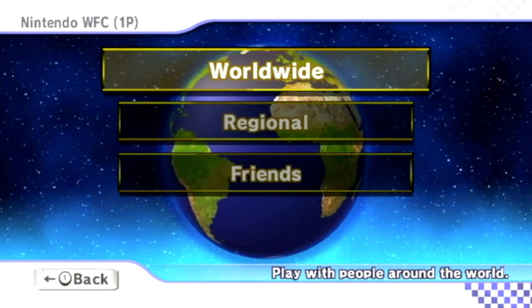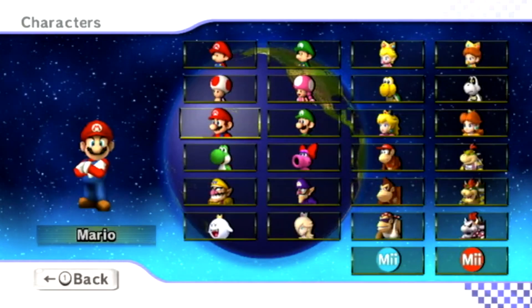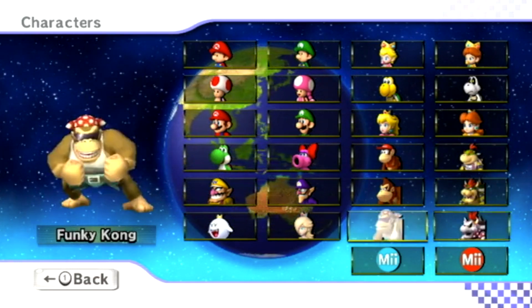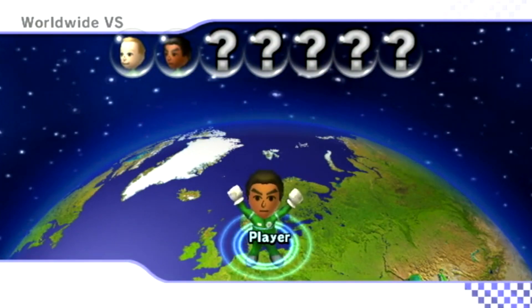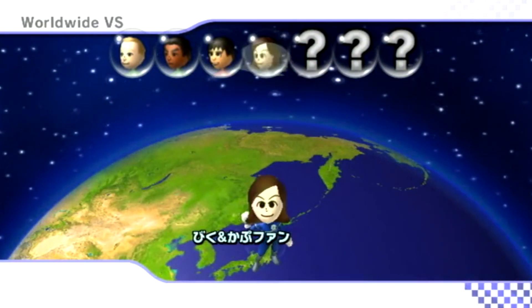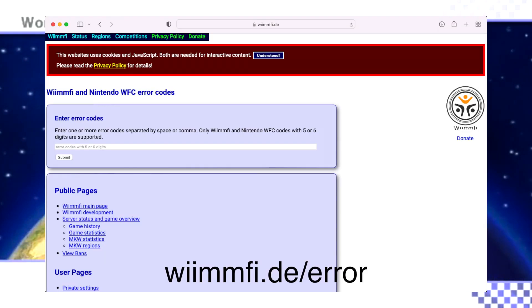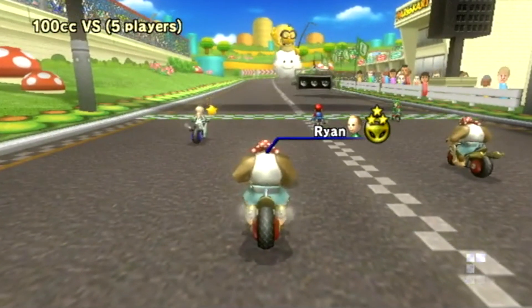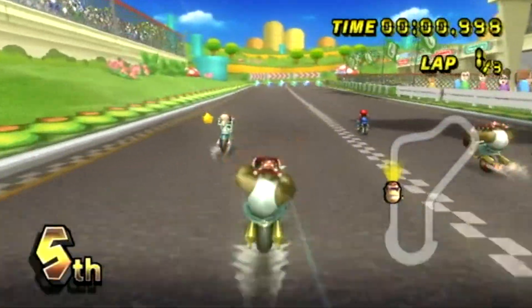If this is your first time trying to play Wii games online, you might get an error code. That usually is just because the Wiimmfi servers, which are used to bring back online functionality for Wii games, require new users to wait a week before they are allowed to use the service. If you find that you are still getting an error code after a week, you likely have another error, and you can get details on it by going to wiimmfi.de and typing in your error code. As long as you follow the steps in this video correctly, you should be good to go — you'll just have to wait a week if this is your first time using the Wiimmfi service.